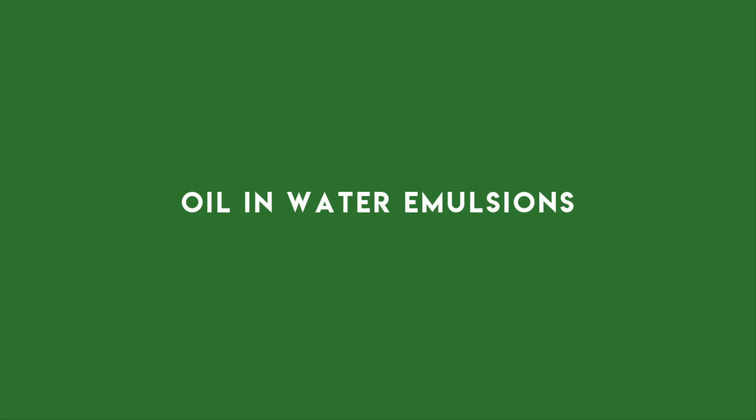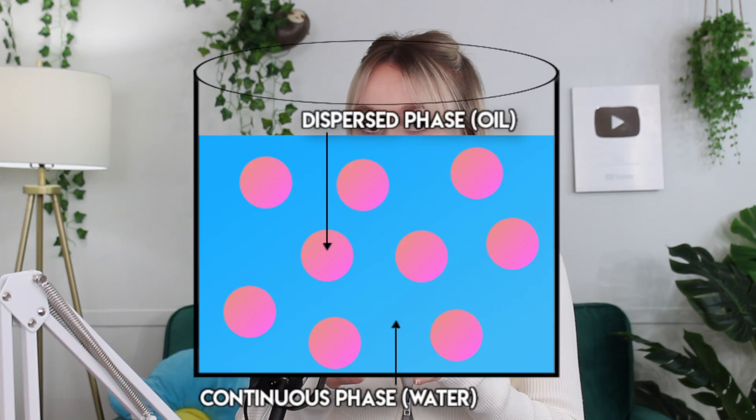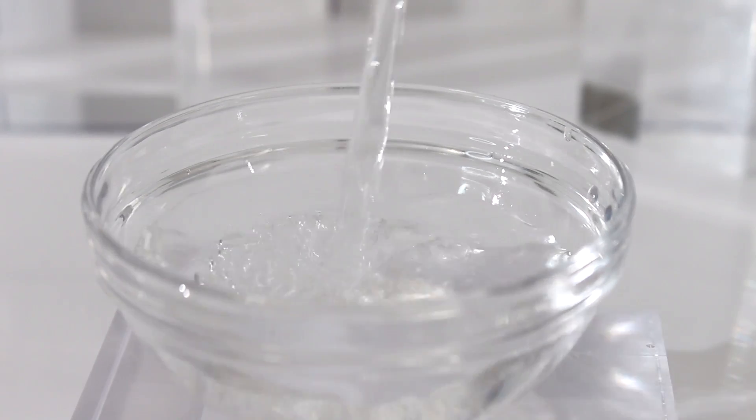Oil and water emulsions — these are the types of emulsions that most of us are using and see others making. This is when oil is the dispersed phase or internal phase, and water is the continuous phase or the external phase. Basically, that means oil being mixed in the water, not water being mixed in the oil.